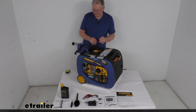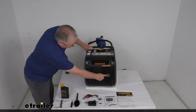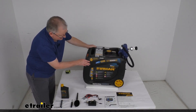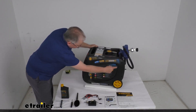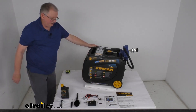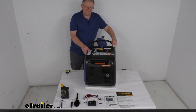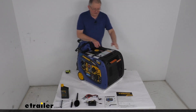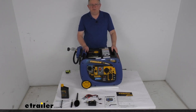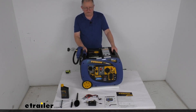Spinning it around to show you — the front is where your muffler comes through, and we mentioned the swing-up handle. On the other side, there are Phillips screws; you can take that panel off and get access to maintain your engine on the inside. So very nice design. That should do it for the review on this Furman 3300-watt portable RV dual-fuel inverter generator with the electric start.